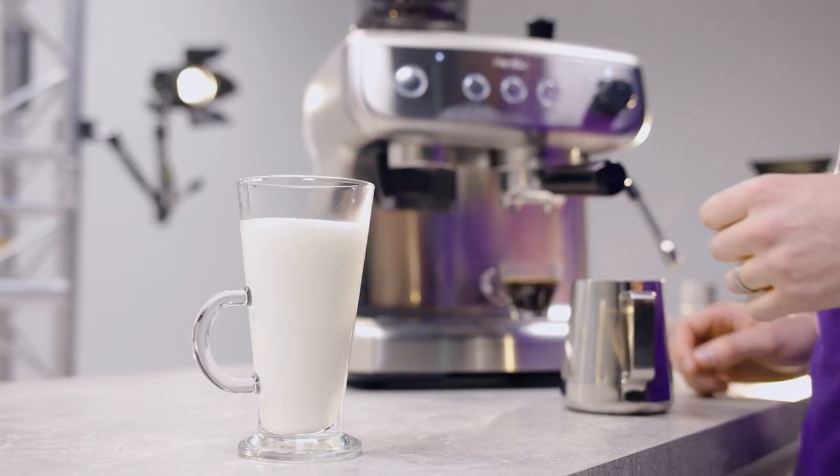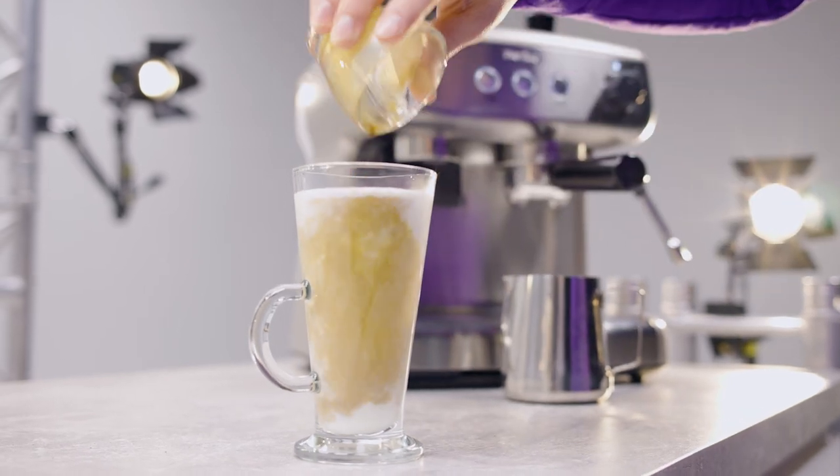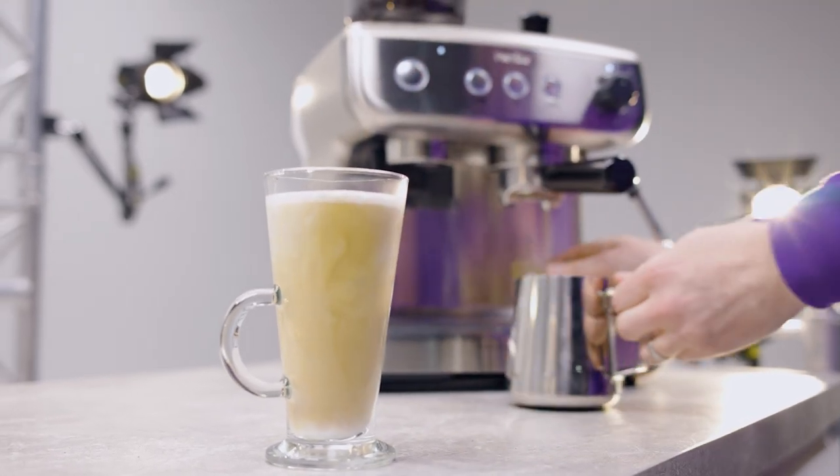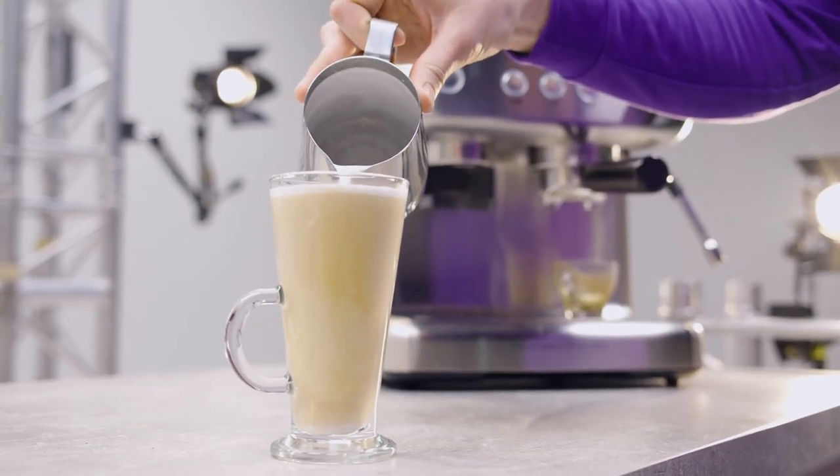I'm just tamping out the bubbles from the milk now and then we're going to put in our shot. And look at that — top it up a tiny little bit more with some milk and there you have it, a beautifully crafted latte.